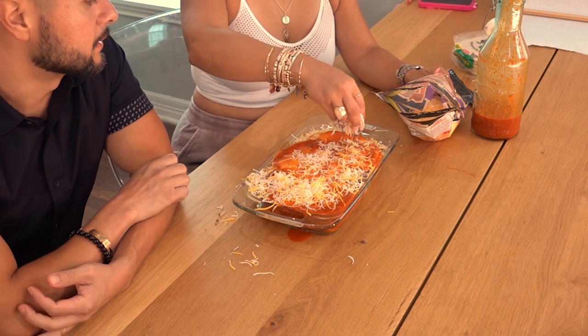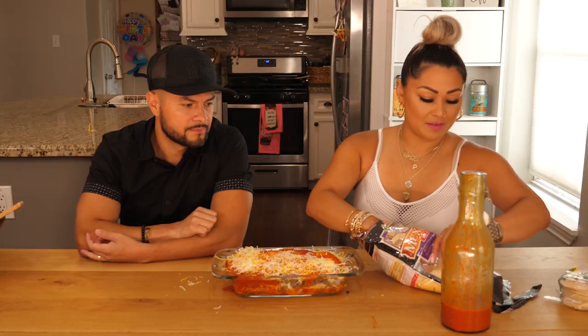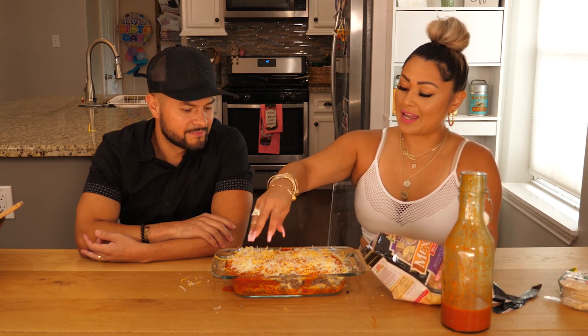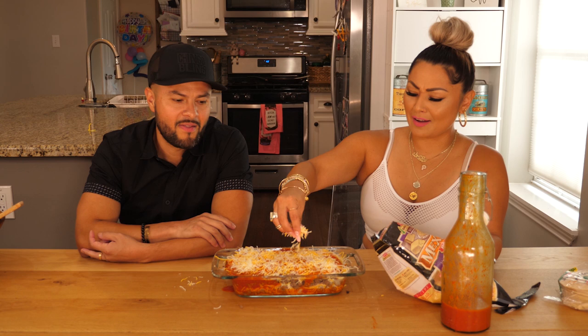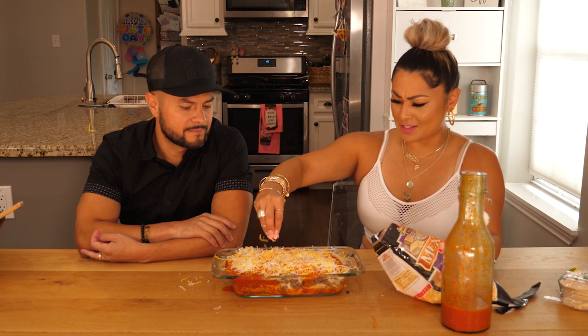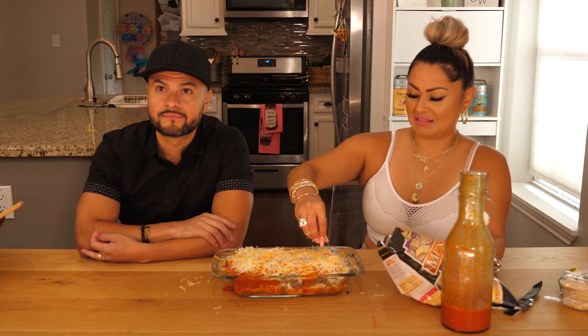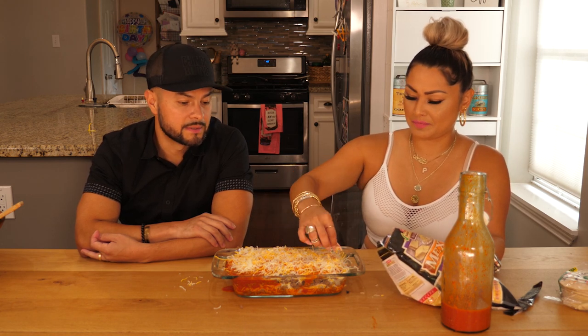I wonder if Penny would like this. She's kind of weird — that girl's going through a weird little phase. She used to love meat and then all of a sudden she just stopped eating it. I know she likes sanchichas, like hot dogs. I don't know why she likes that crap. Because the babysitter gives it to her.